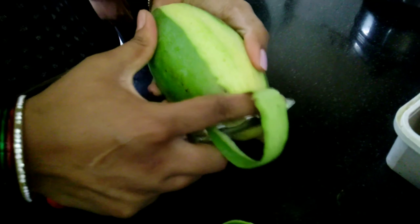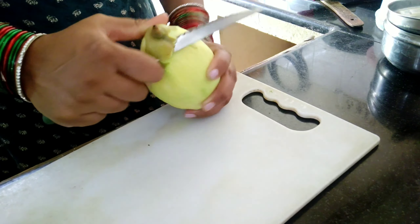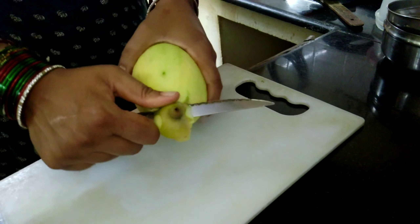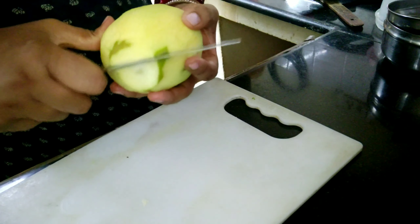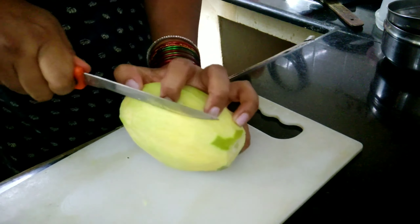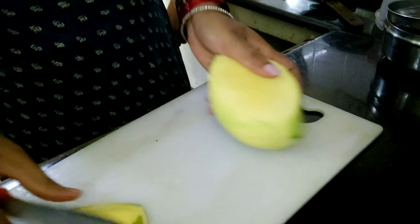Cut the pieces. It is very tasty, so we will try it.